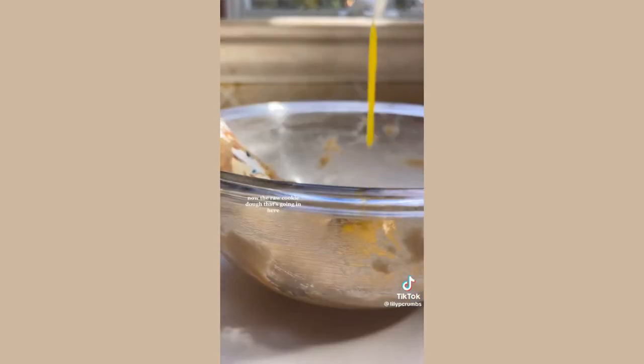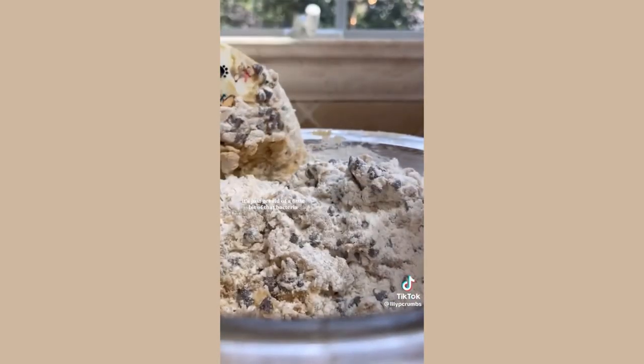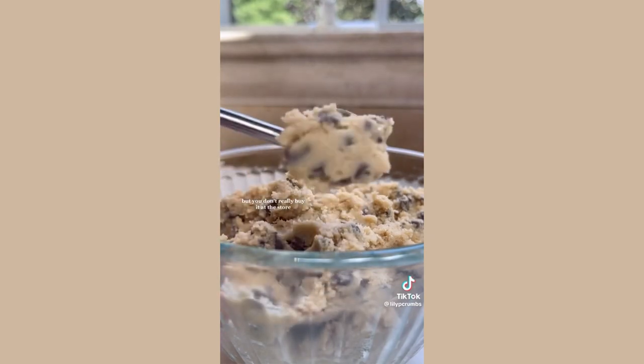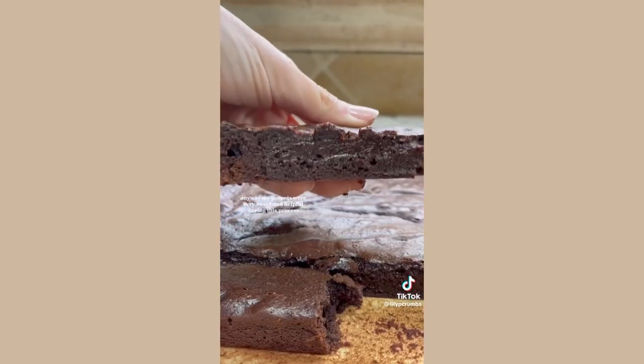For the outside we made a special cookie that is formulated to stay soft when frozen. For the caramel swirl we did the same thing. Now, the raw cookie dough — eating raw cookie dough is very accessible to most people, probably not, so we do bake off the flour to get rid of a little bit of that bacteria. This is technically called heat treated flour. You can pop it in the oven at 350 for about five minutes and it should bake off all the scary stuff.